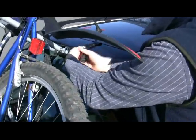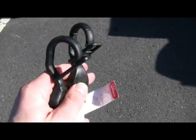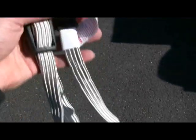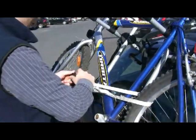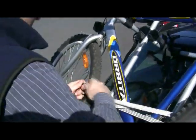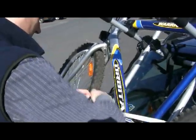Another item to consider when buying a cycle rack is our range of straps and elastic bungees, ideal for strapping the wheels together or stopping the handlebars moving around on the bike, just to provide that extra bit of security when the bike is on the rack.